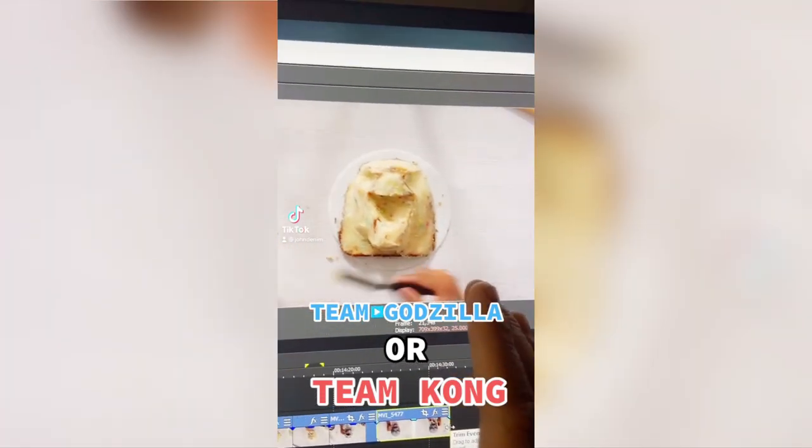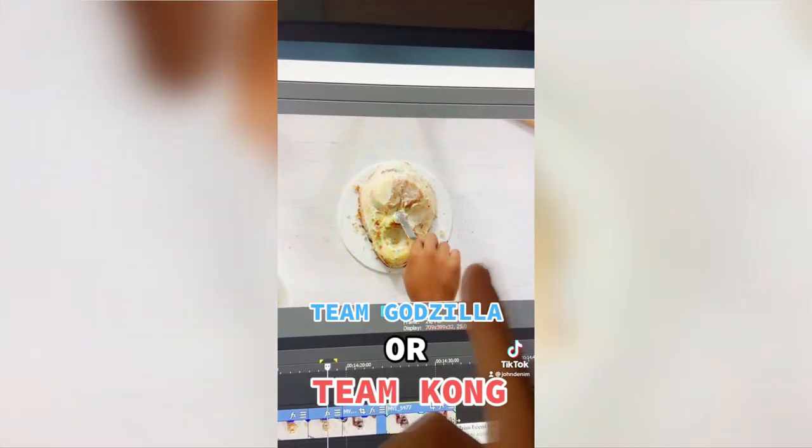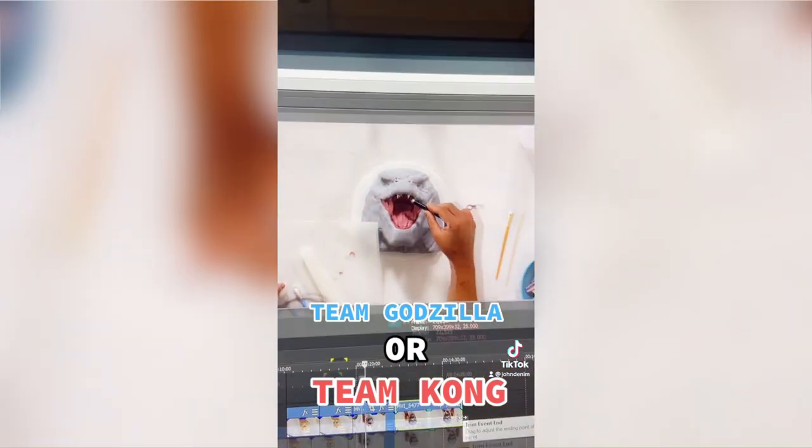I asked you guys on Instagram and TikTok which one of these times you'd like to see me create first, and you decided Godzilla.